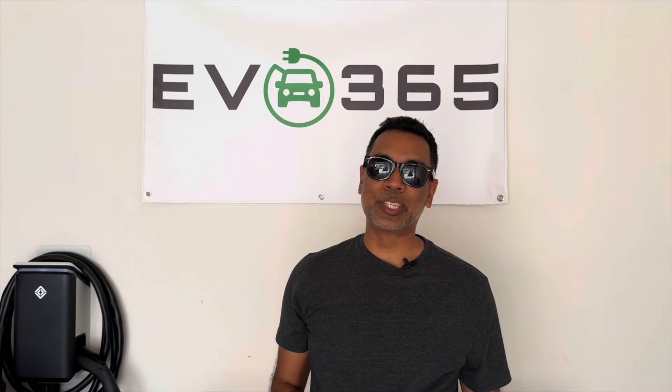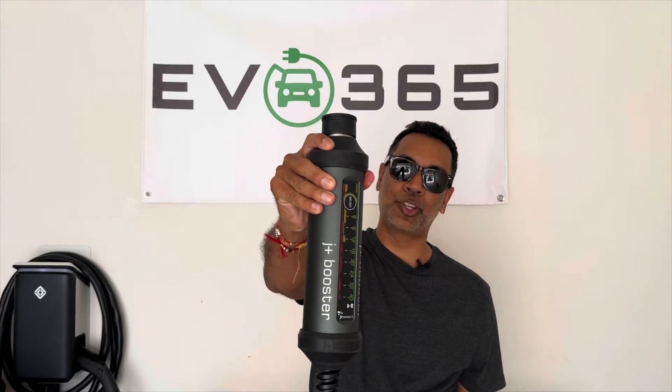Hey y'all, it's Raj with EB365 and today we're looking at the J Plus Booster 2 Mobile Charger.